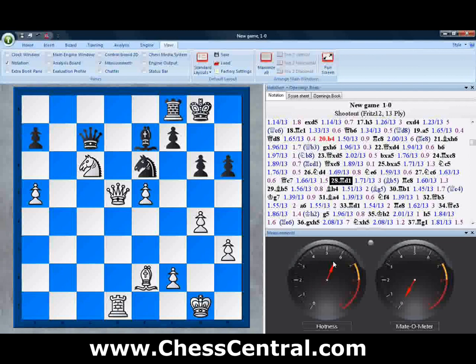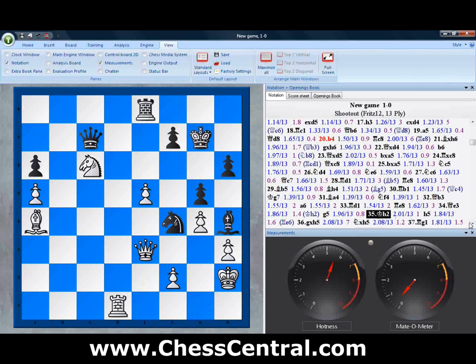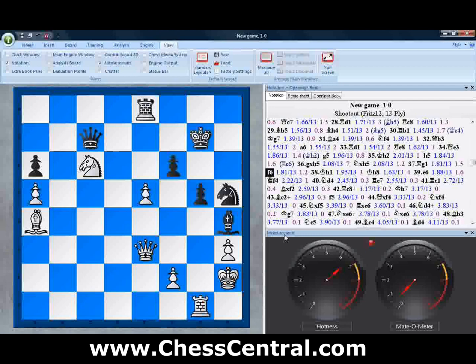There's going to be some action on the board if things continue on the present course. Jumping down to move 35, what we start to see is hotness goes down, and the Mate-O-Meter goes up just a hair because we're starting to see black pieces come around to the white king a little bit. As we step through the game one move at a time, we can see the meters going up and down. Here the hotness meter jumps up a little bit, then we have a couple more captures, a little more movement, and suddenly the gauges start to move.